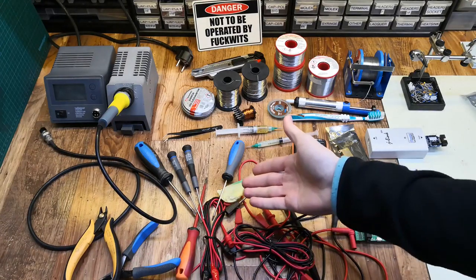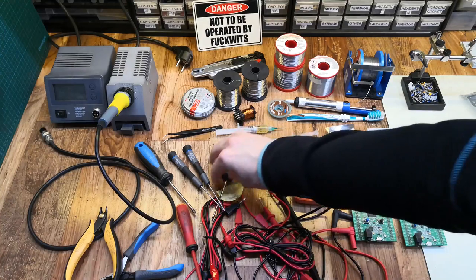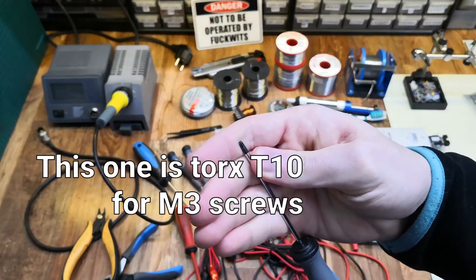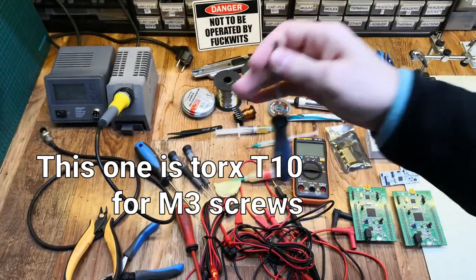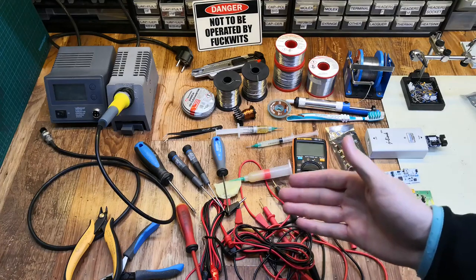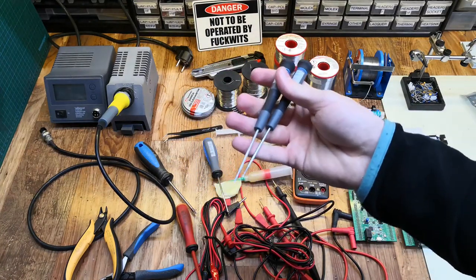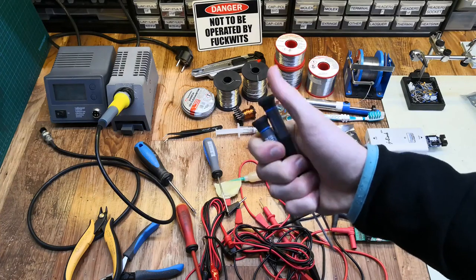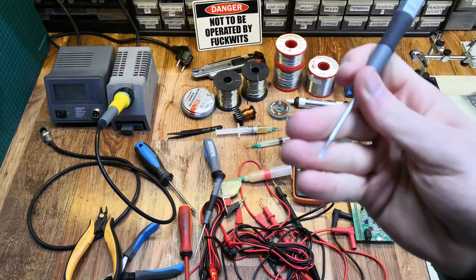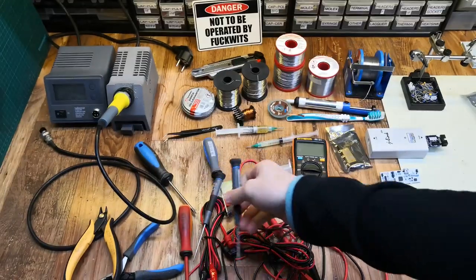You might already have some screwdrivers — a flathead, a Phillips, and also a Torx. I started using smaller Torx on many projects and replaced most of my Phillips screws with Torx because I find it more reliable and easier to drive. Also get a few electronics screwdrivers — they have a head that can spin freely, they're smaller and a bit longer so you can reach into hard-to-reach areas. I have a flathead and a Phillips version.